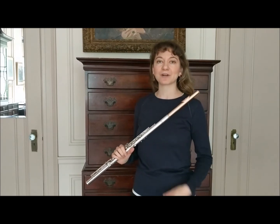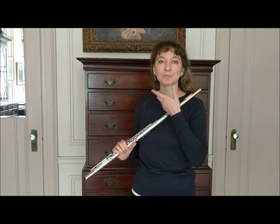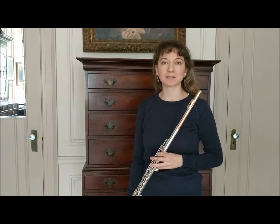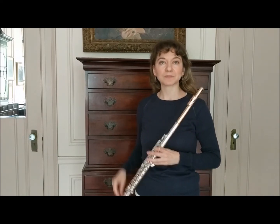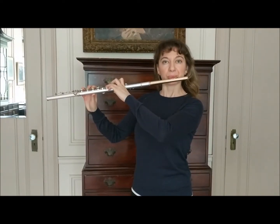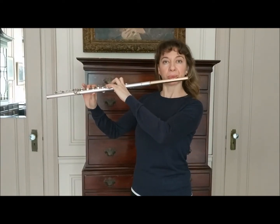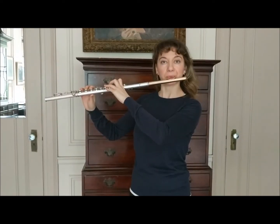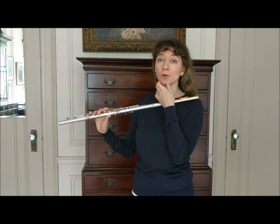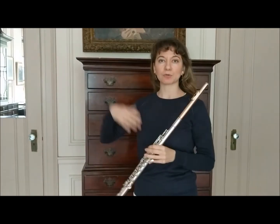Similarly, we have to have a kind of fluid approach to our embouchure, and this especially affects interval playing. For example, in Mozart, my positioning of my lips and also my jaw will actually move from the low to the high register.